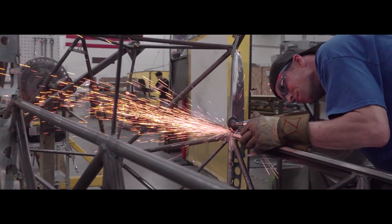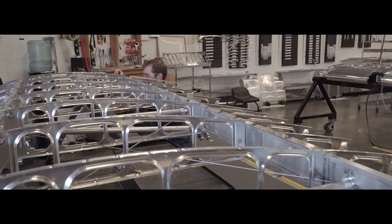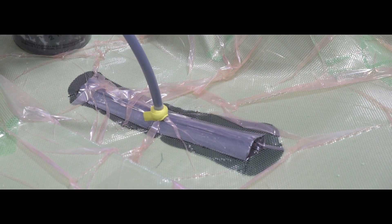Built on an entirely new airframe comprised of chromoly steel, titanium, aluminum and over 100 carbon composite parts, it delivers unmatched strength while trimming every possible ounce.